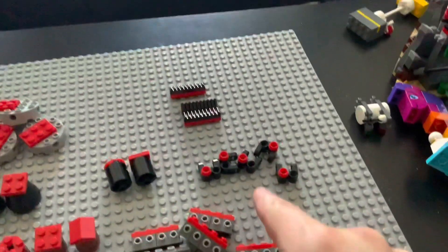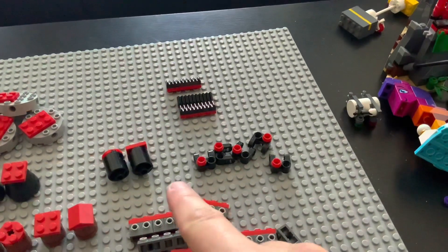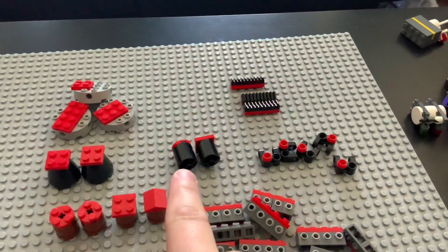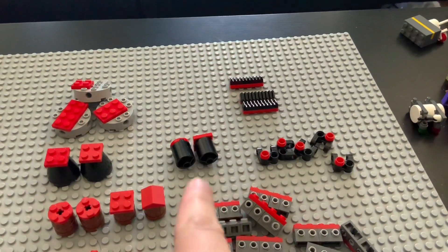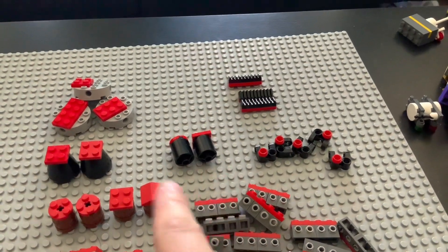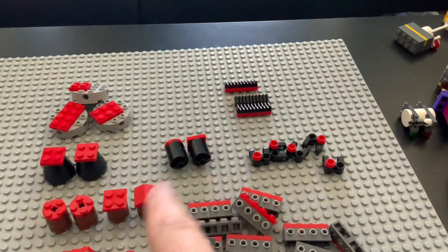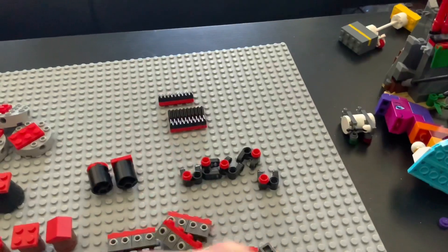And then these pieces right here are supposed to be in dark gray, but I couldn't find any dark gray, so we're sticking with black for this. And then right here, these pieces are supposed to be in dark green, but all I had was black in them. The only piece I could find was the Lego Plankton figure — you know that Lego set from 2011 with the Spongebob and the Boatmobile chasing after Plankton. But I wasn't willing to use that piece, so we just have these two right here. And then this one right here is supposed to be in white, but we're just going to use black for that.